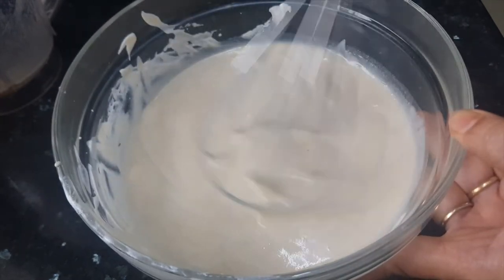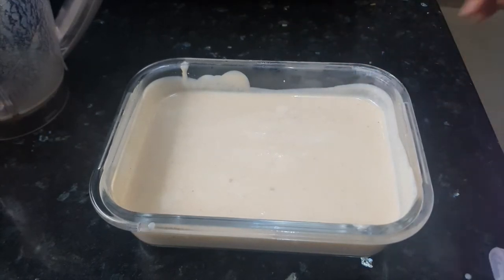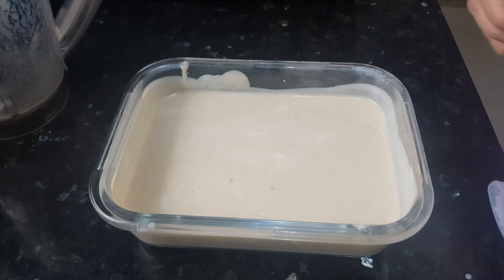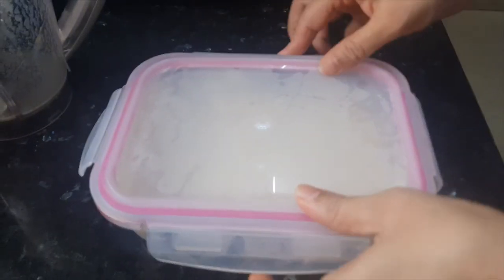Our ice cream mix is ready. Now we'll transfer it into an airtight container. We have not added any artificial flavors because chiku's natural flavors are so awesome — we want to retain them. Now we'll close the lid and keep it in the freezer.